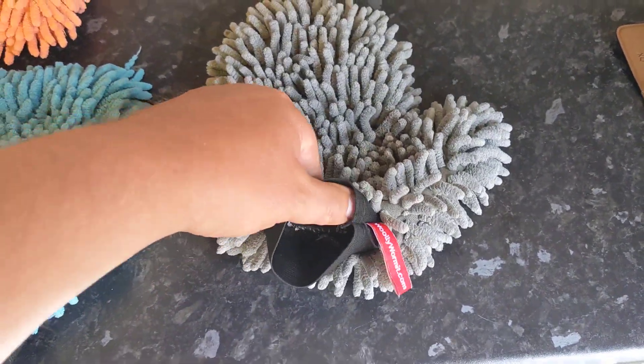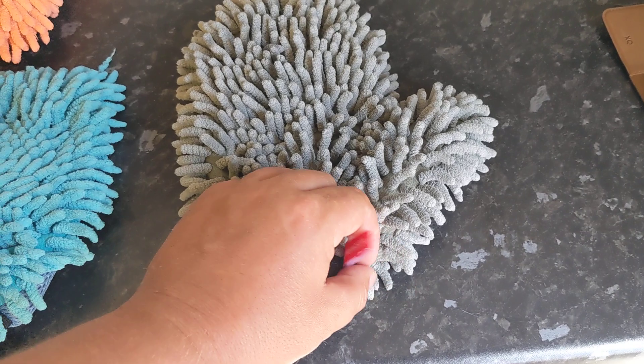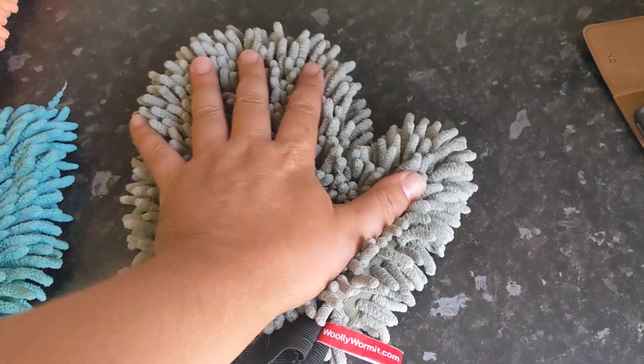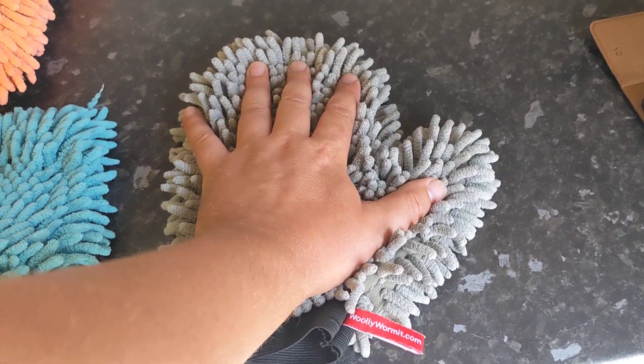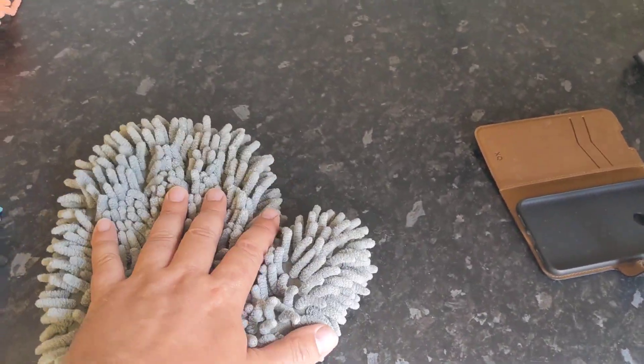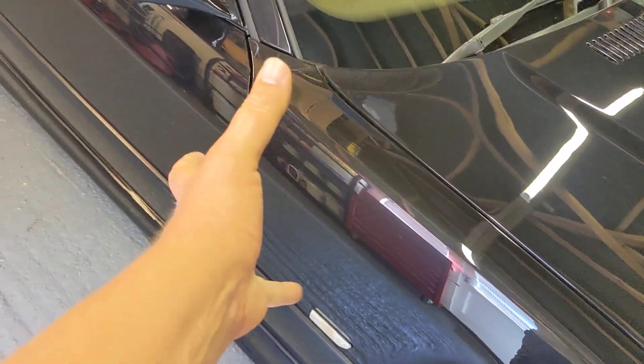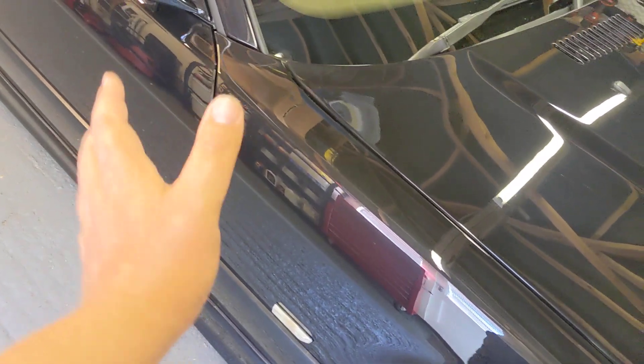There's two types - there's the mitt that you can get your hand into. This is the woolly Wormit one that you can put your hand into. The advantage of having your hand inside is when you're doing the side of the car, you haven't got to hold onto it or balance it or pin it to the panel to wash it. It's just on your hand and you can go nice and gently on the panel.